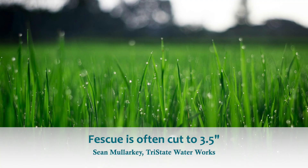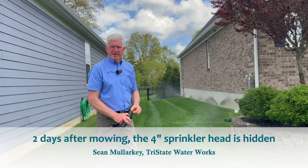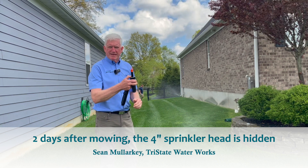In a lot of these turf fescue type lawns, they cut at three to three and a half inches. So two days after they've done mowing it, the sprinkler heads aren't even popping up above the grass height.